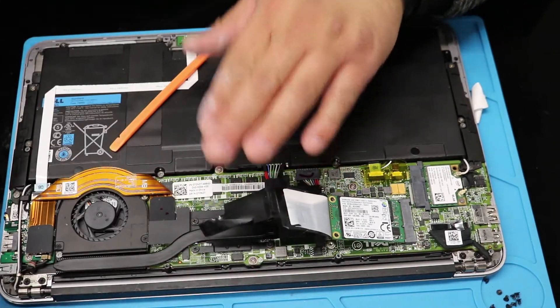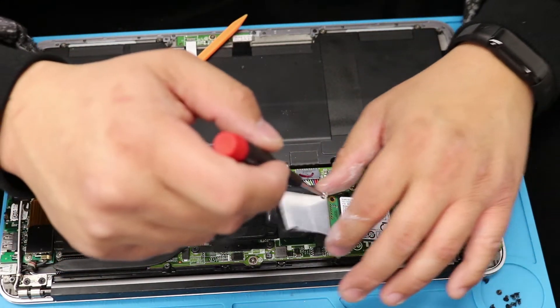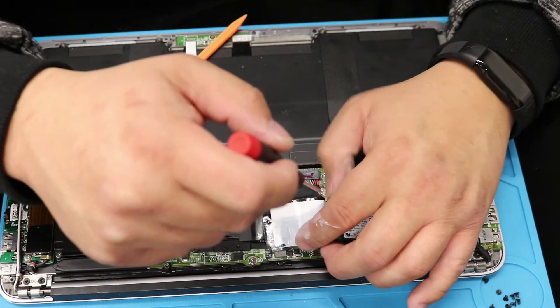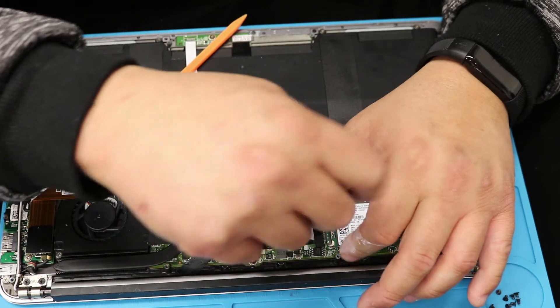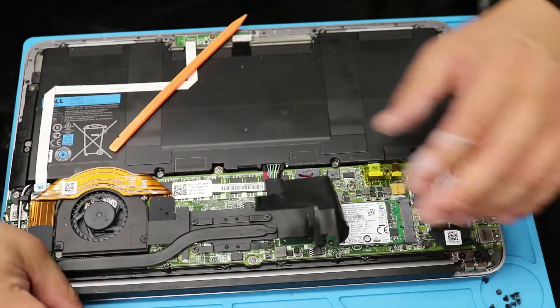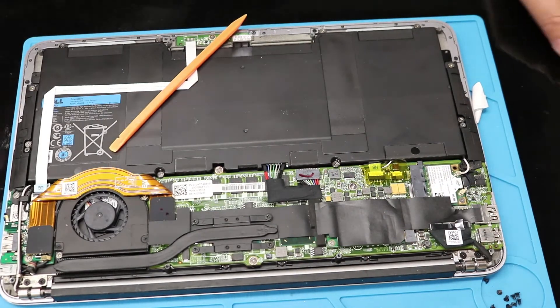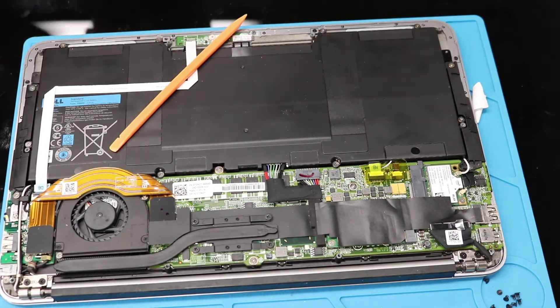So I'll add it in and then secure it with the screwdriver. That's it — fairly easy.